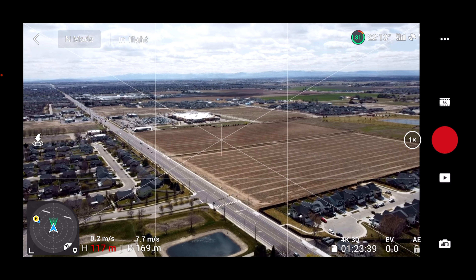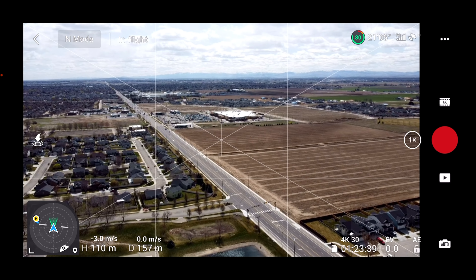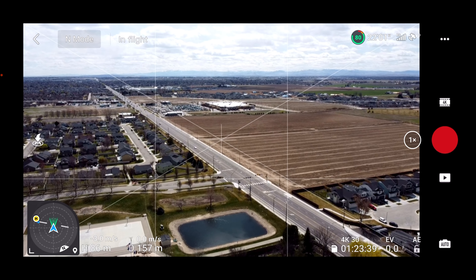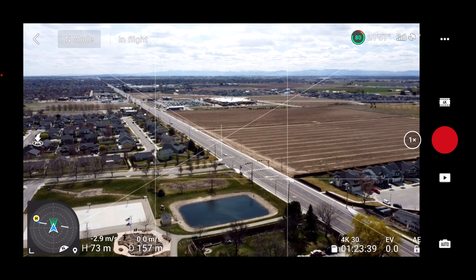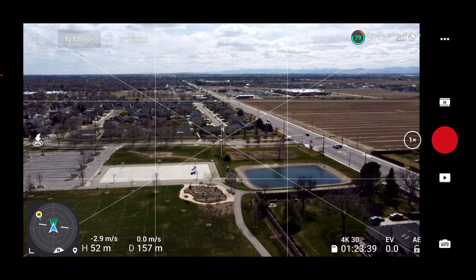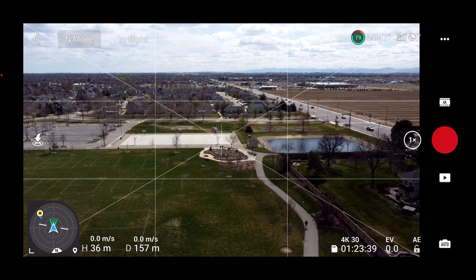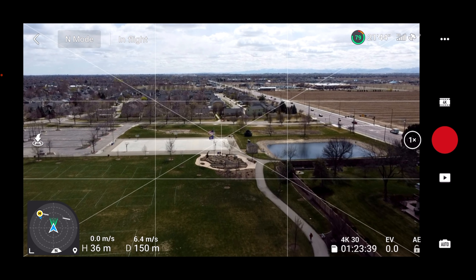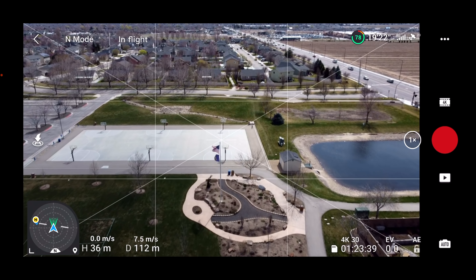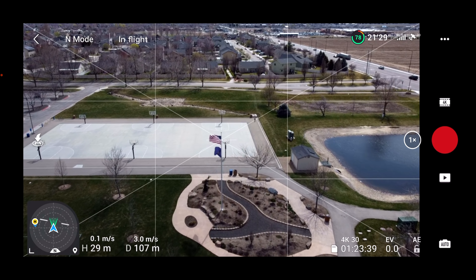I'm full stick forward in normal mode. Let's drop some altitude. A big gust of wind just came up and the little drone — I can tell you flying it, I would never know it. Flying it in this wind, the drone is just flying normal. You can see we still have a level horizon and everything.